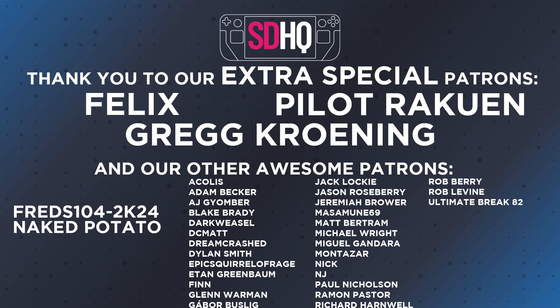Thank you guys for watching. If you enjoyed this video, hit that like and subscribe button, and hit the notification bell to be notified as soon as our next video goes live. And a big thank you to our patrons — you guys are awesome. See you next time!